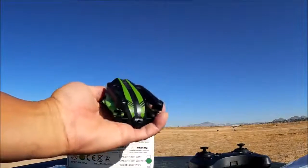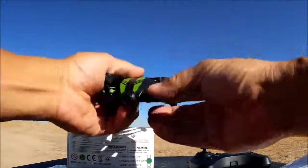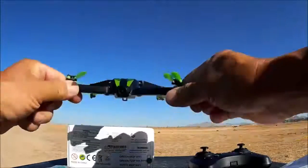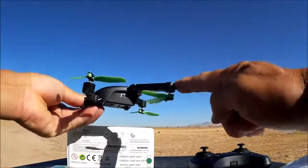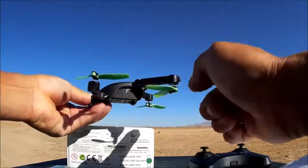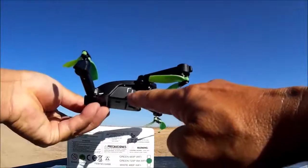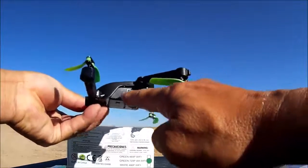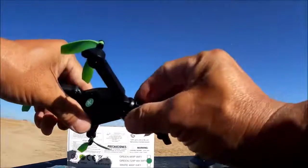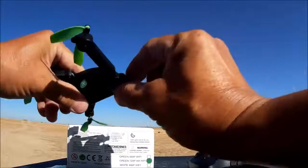Taking a look at the quadcopter, it is a pretty tiny looking quadcopter in its folded state, but once you fold the arms out it does become a little bit more significant in size. The arms in the back are higher up than the arms in the front, allowing room to fold in. There is an on and off push button switch right on the side of the quadcopter.